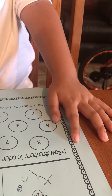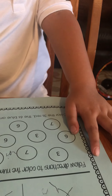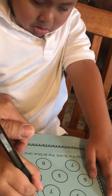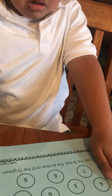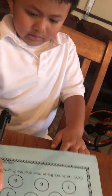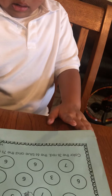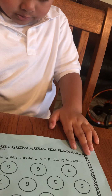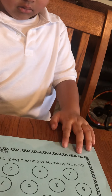Follow direction to color the numbers. You color a number — number first. Okay, okay, I'm not scared, you don't scare me. Let's do your homework, just do your homework, do your homework over here. No, no, no, no — what did they tell you to do? Follow direction to color the numbers.